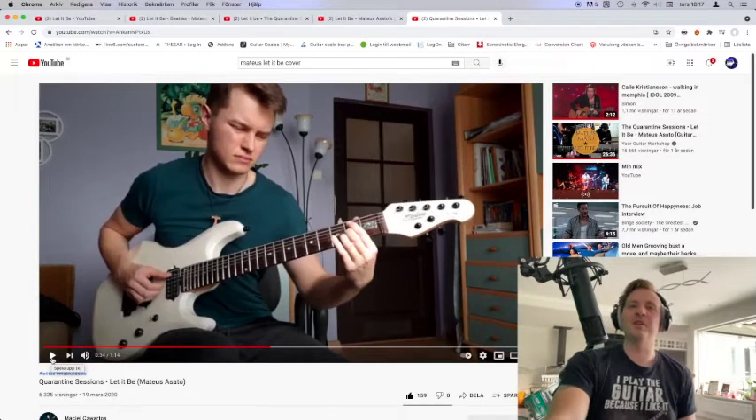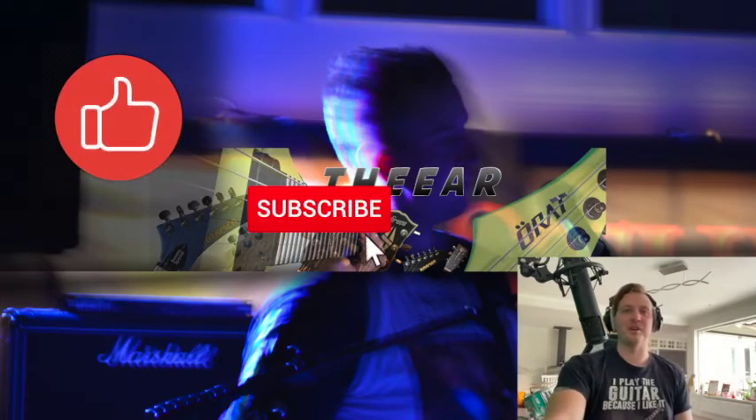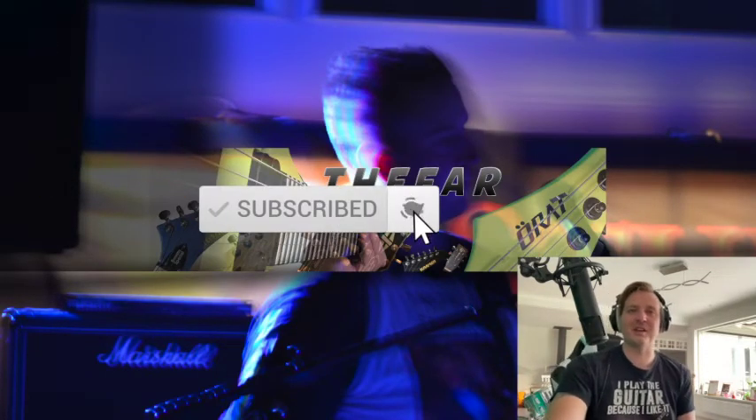I'm trying to learn this version myself, and I actually noticed that I'm doing a guitarface too, exactly at the same time. It's something special with that note. That's all the things I had to say today. Take care! See you next time! Bye-bye!